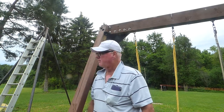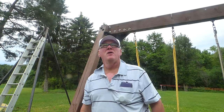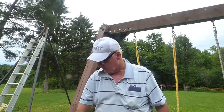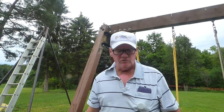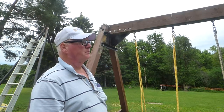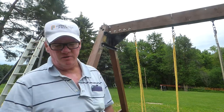Hey Sean, Mr. Ryan. I decided to do a little video showing you what I did with your swing set that I bought from you. Let's start with when I got it together.